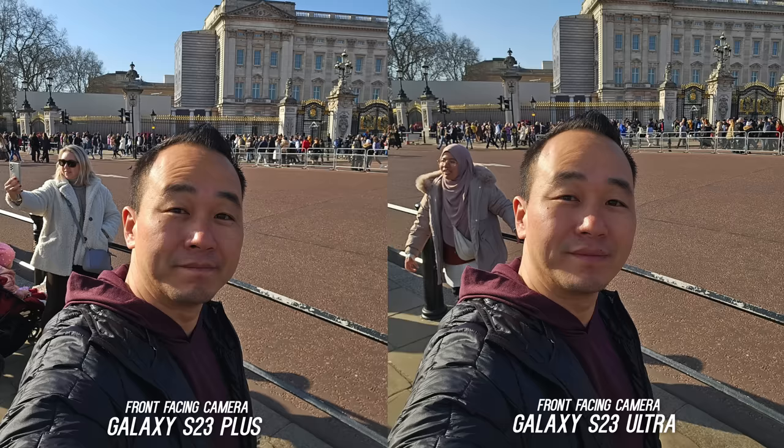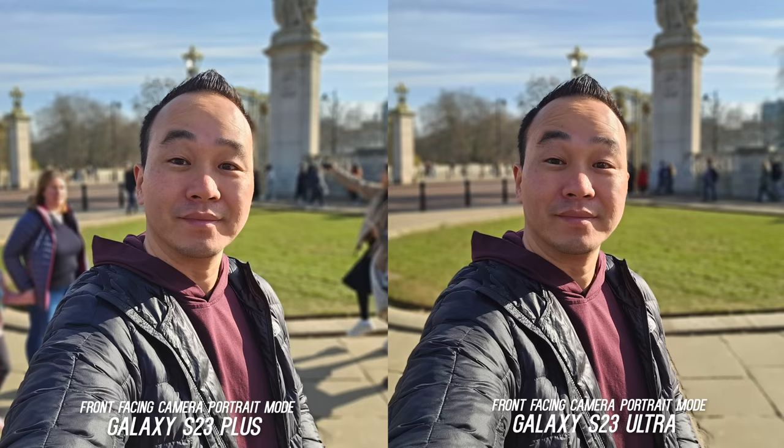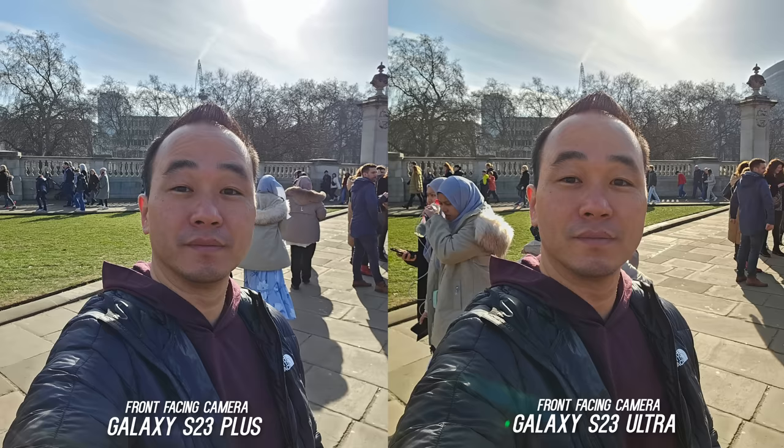Here are some front-facing camera shots. In this one the S23 Plus is slightly sharper — you can see it right on my forehead — but just like any comparison they go back and forth. The Ultra can do a better job controlling harsh lighting, especially in portrait mode. So if I had to call the front-facing camera I'd give it to the Ultra, but I'm betting it's mostly processing and could change over time with software updates.